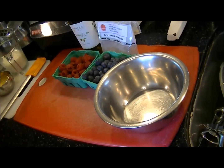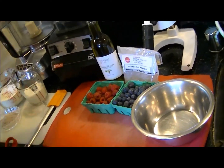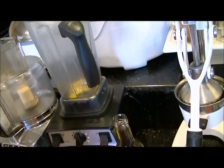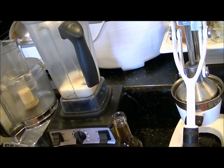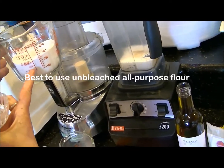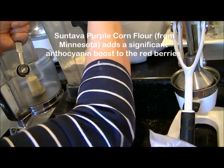Crepes are very easy. If you've made crepes before, you can use a blender — I'm using a Vitamix. I'm going to add two large eggs, then a half a cup of milk, and the flour and purple corn mixture. I have one cup of flour, and I've removed two tablespoons of that flour and replaced it with the purple corn flour.